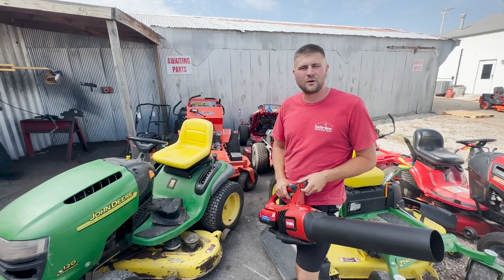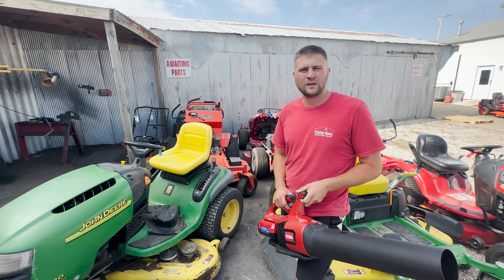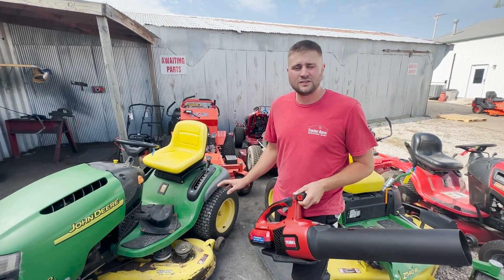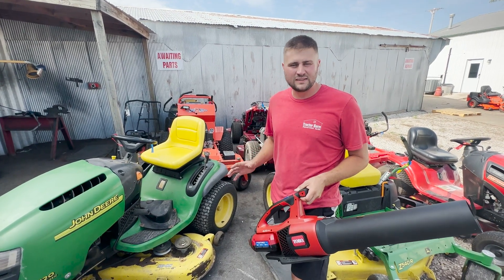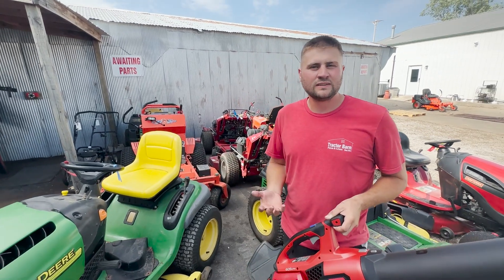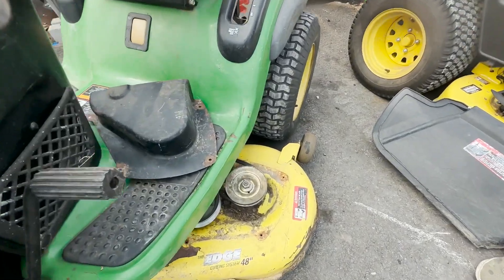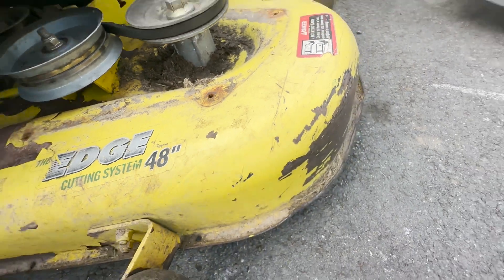Hey guys, this is Alex with the Tractor Barn. As we get towards the end of summer and into the hot part of summer, on top of your deck as you're mowing you'll collect a lot of dead grass. If it sits there it'll damage the paint, it'll build up around the pulleys, and it can really cause a fire — or if it gets close to your muffler, that can also cause a very big fire hazard. So make sure you blow off the top of your deck.